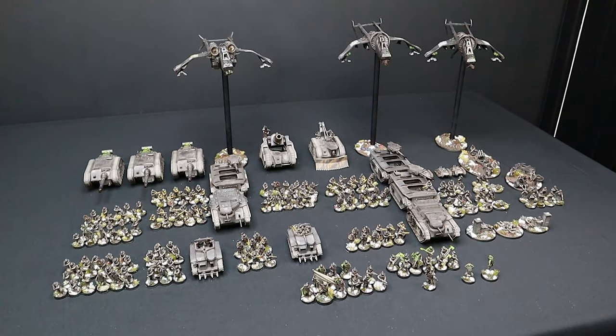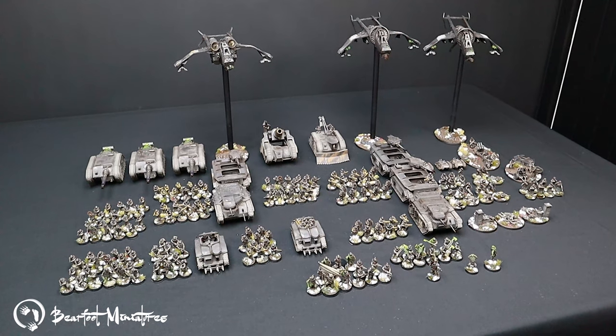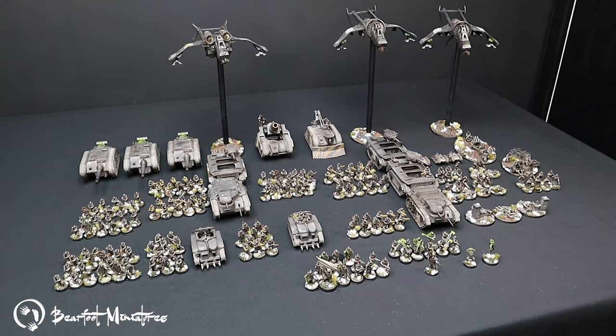In this episode we'll be covering how you can paint a realistic styled Solar Auxilia army in less than a week.